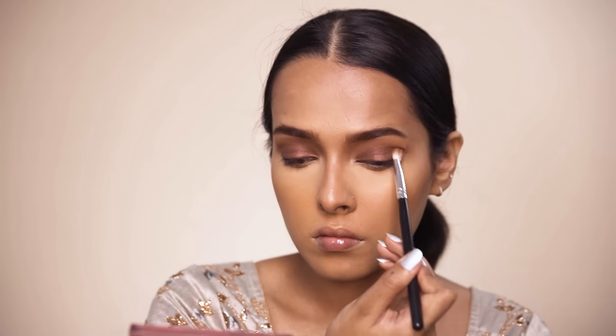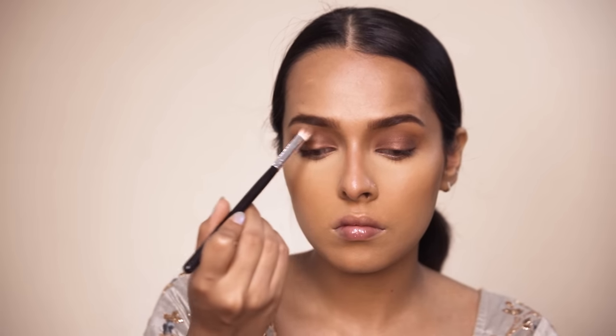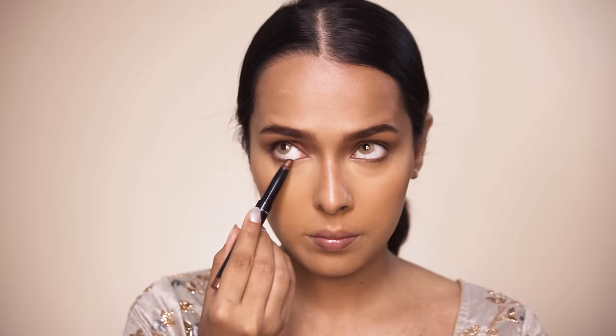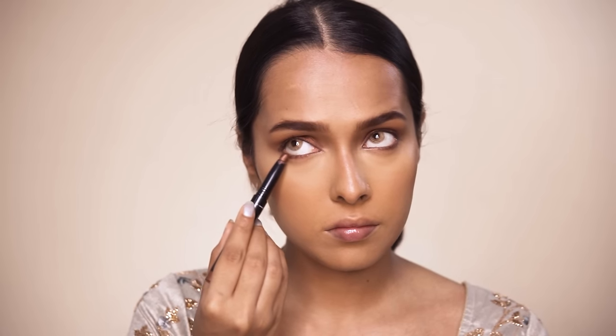After applying the eyeshadow stick directly from the stick, I will be using a brush to blend out the edges into the matte brown shade. I will also be applying the eyeshadow stick on my lower lash line.